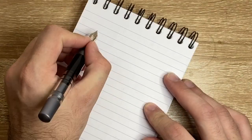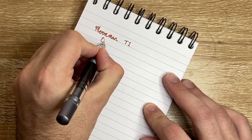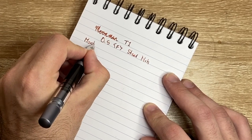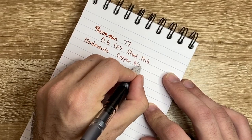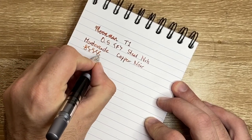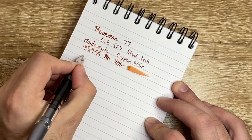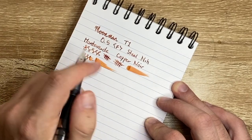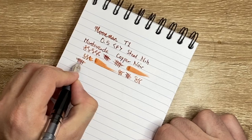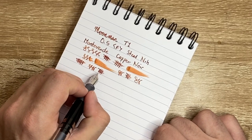Let's do a writing sample and see how we go. This is the Moonman T1, this is a 0.5 fine steel nib. The ink as I said is Monteverde Copper Noir and the paper here is Clairefontaine 90 GSM paper. If we listen carefully there is a little bit of feedback on the nib, but it's a fairly pleasant, quite wet really. That's not a dry writing pen. It's a fairly pleasant writing experience. The nib could certainly be smoothed out. I don't think it's particularly fine for a 0.5 either.